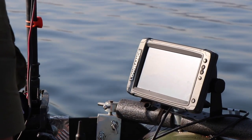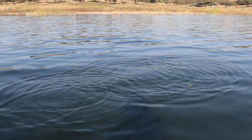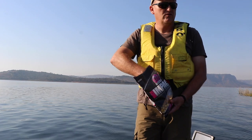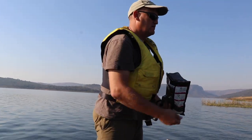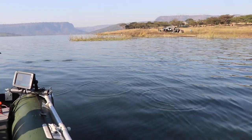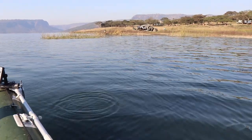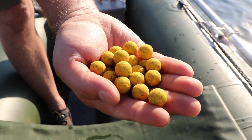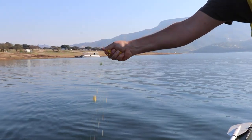A handful or two scattered over an area where you've just dropped the bait is more than adequate to do the job. You don't need to put a lot — just scatter it all around. I just want to make the fish comfortable, have them come through here and eat. What we sometimes do is just break them up a bit.